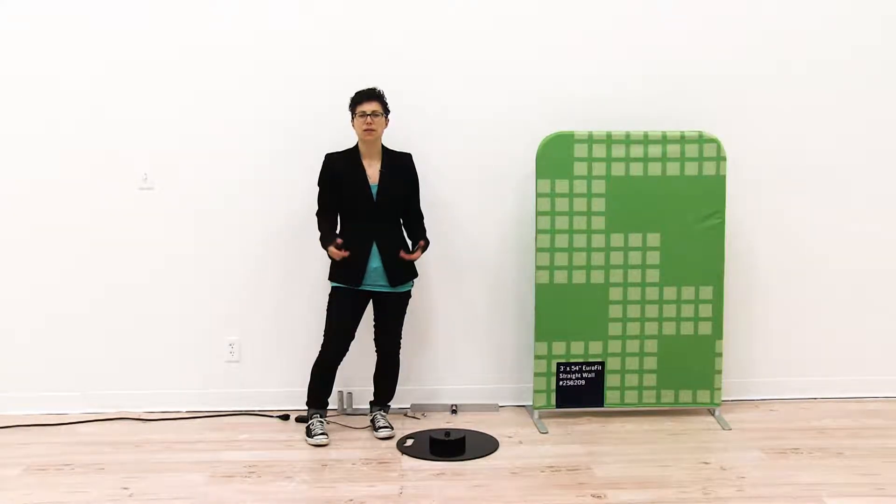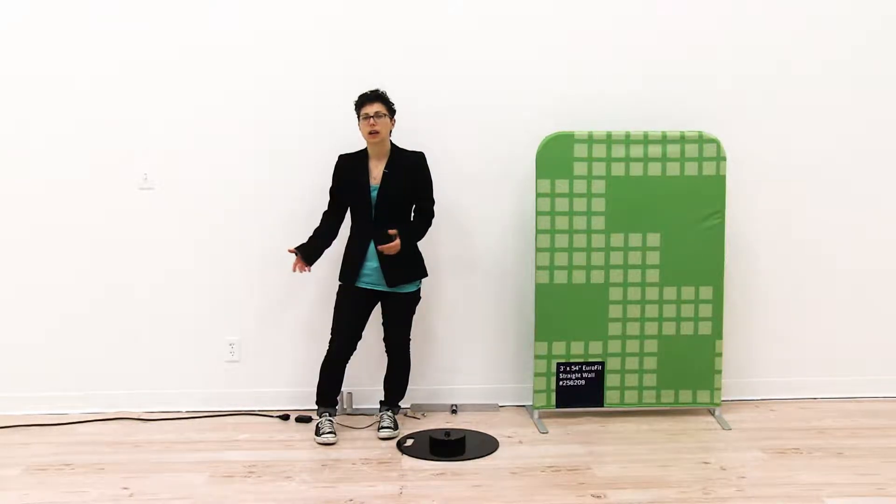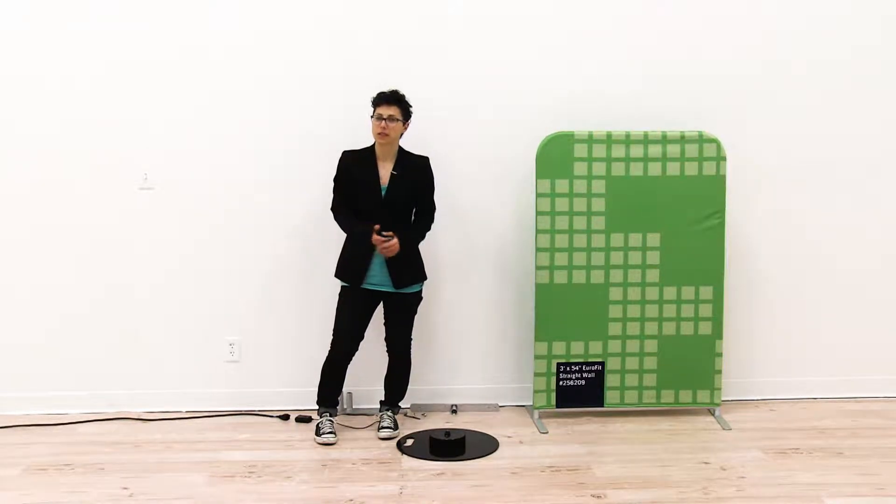Welcome to instructional videos. Today we are going to install the Eurofit bracket onto the spinner base. Before you begin, you want to make sure that you have an extension cord or power strip handy, which is not included.